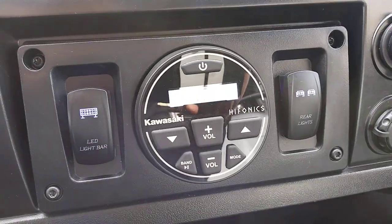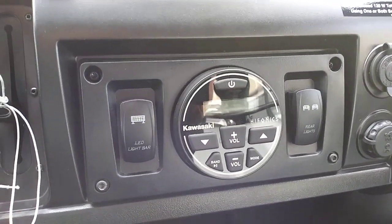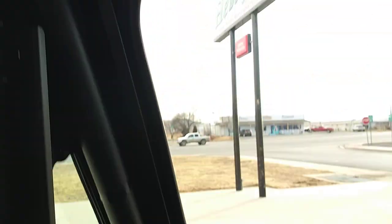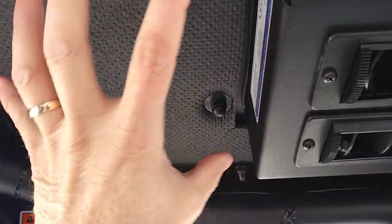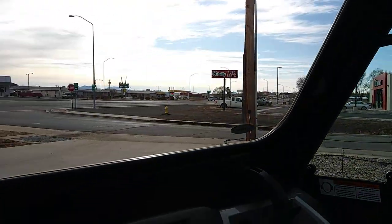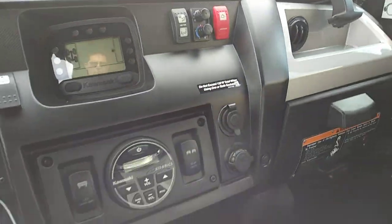We have Kawasaki's sound system in here — it's searching for Bluetooth right now. It's a four-speaker system: two speakers down low and then because of the air conditioning unit you can't fit speakers in the upper position, so we custom-mounted them. You can see one speaker right there and another one just behind my head. I'll get out and show you all that.